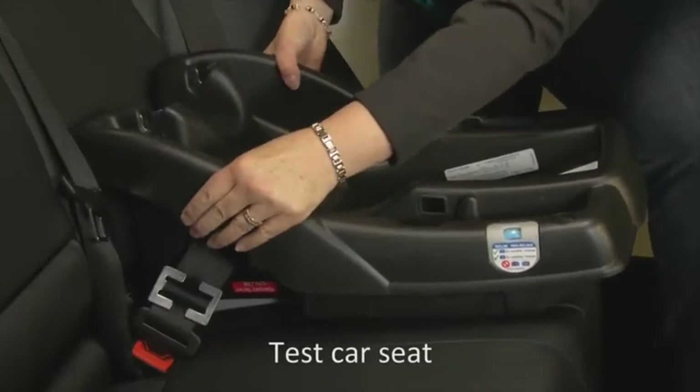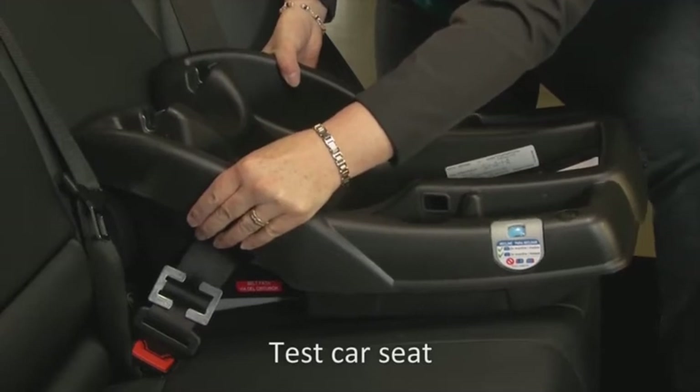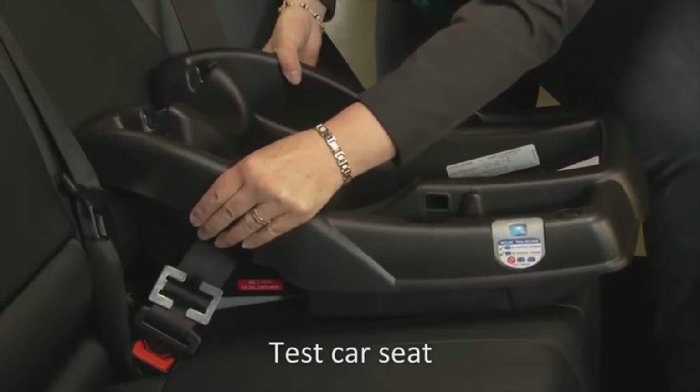Test the car seat to be certain it moves no more than one inch side to side or front to back when testing at the belt path.